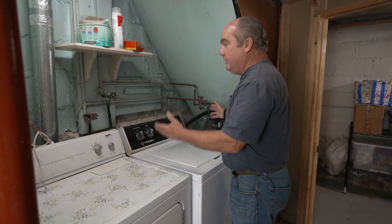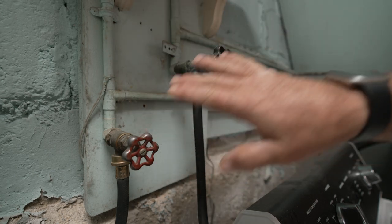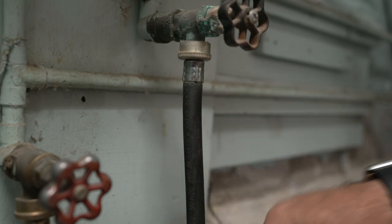In any laundry setup, you're going to have hot water supply, cold water supply, and shut-offs on each. There's full city water pressure on this, and it's just a basic rubber hose. The average life expectancy for these hoses is like eight to nine years.